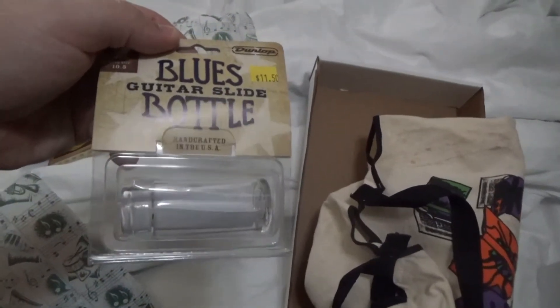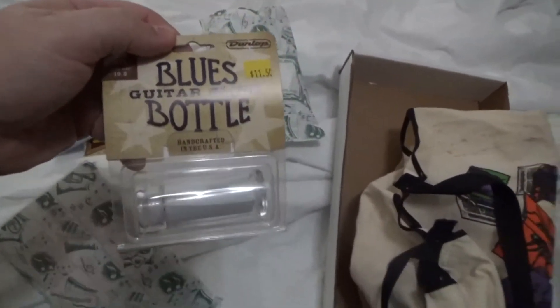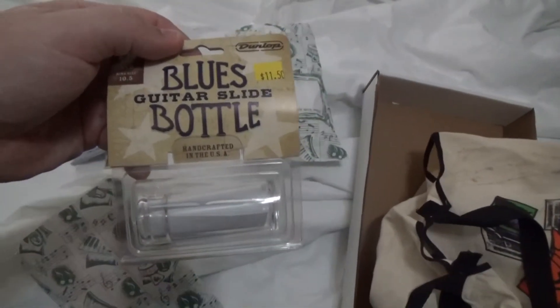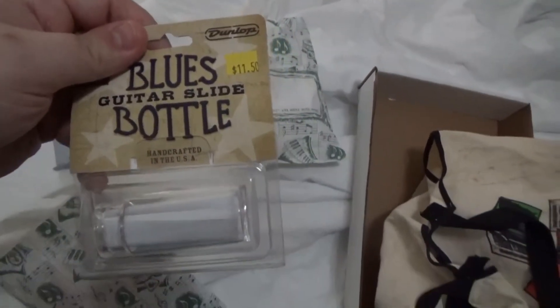We had to try them on — each one. I initially was going to get one that was made of brass, but I wound up going with the Pyrex glass. I'll just have to be more careful with my glass slide.